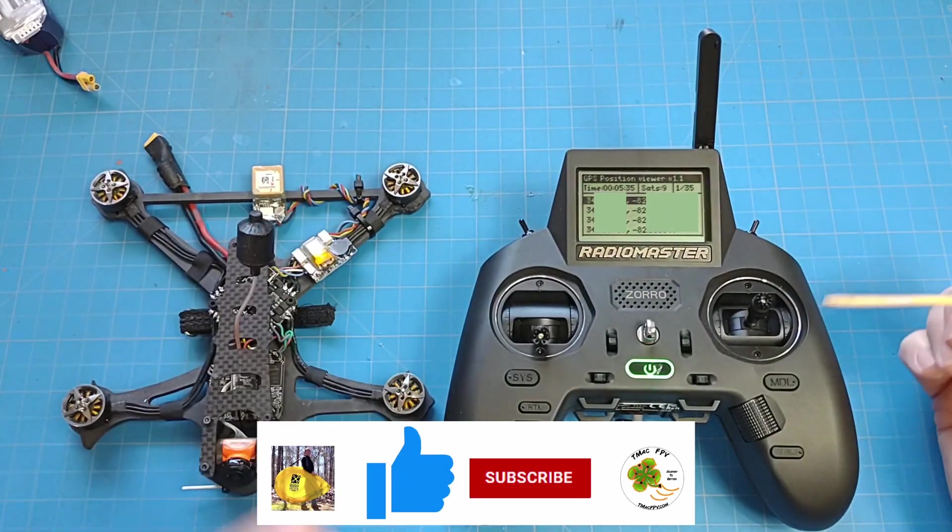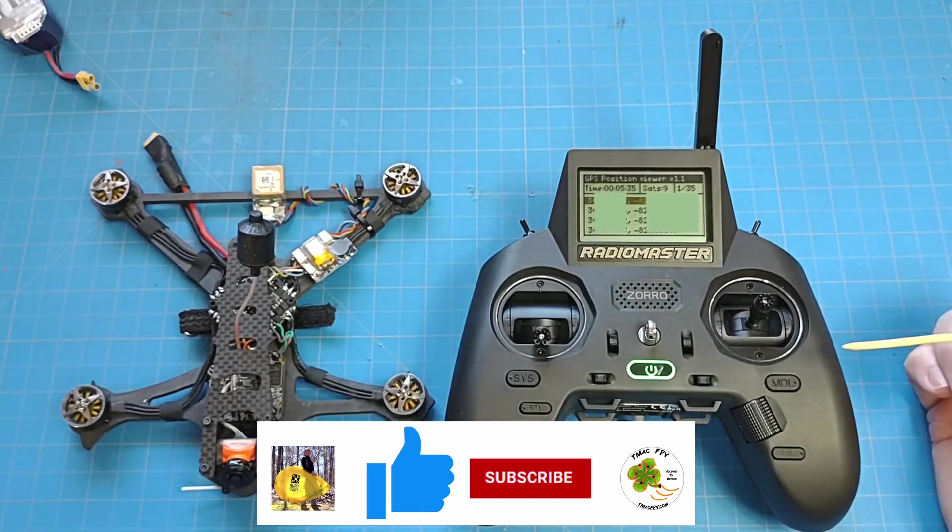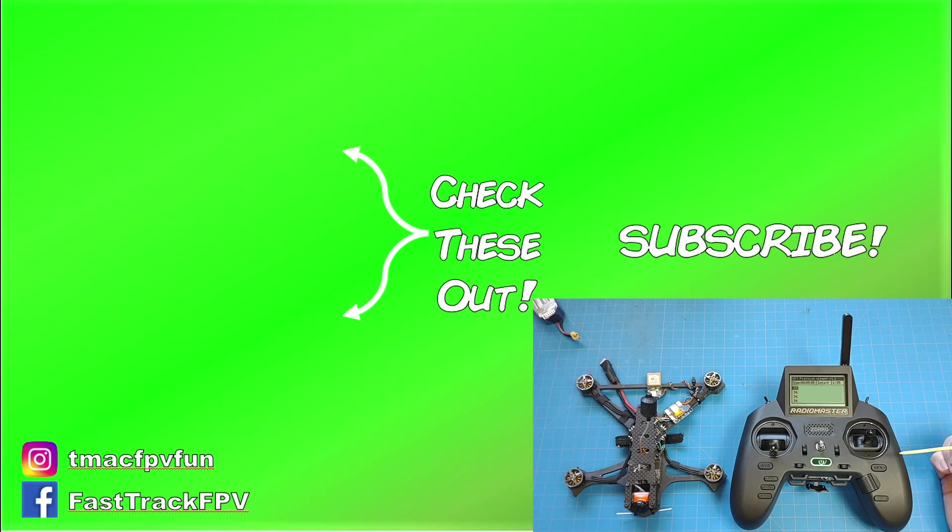Pretty good stuff! That's all I've got for you today. If you like the content, make sure to hit the thumbs up button below and subscribe to the TMac FPV channel. Thanks for your time — I'll catch you next video. Clear skies, friend!